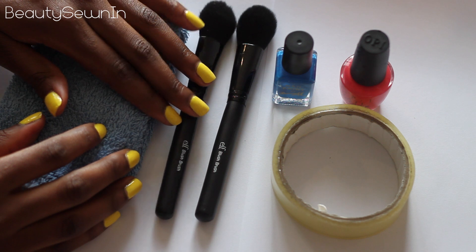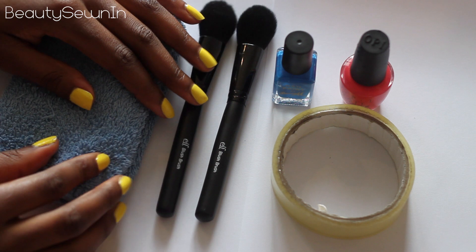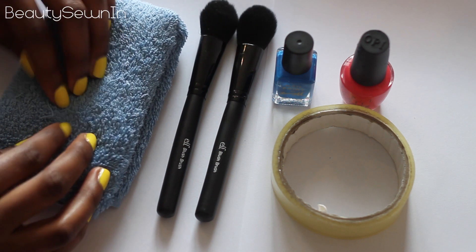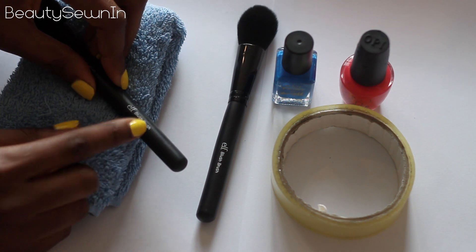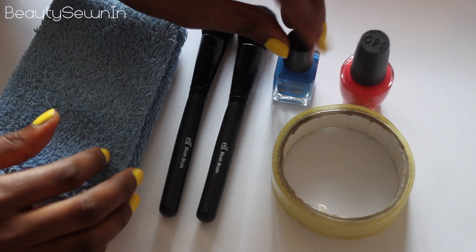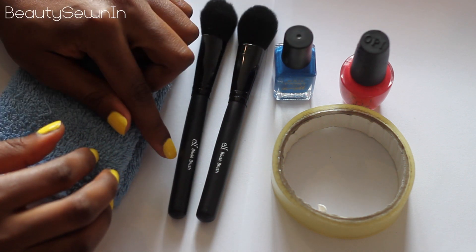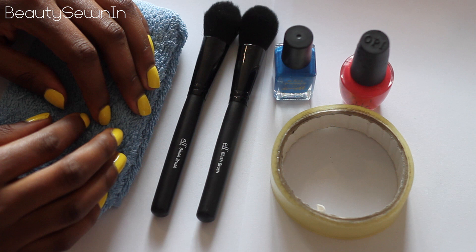The things you're going to need for this are your brushes — I'm just doing two for today, but if you're doing multiple ones you'll have multiple brushes. Then you're going to need a towel or something to elevate your brush so you can hang it off the end for it to dry. Then you'll need your nail polish and some sellotape.